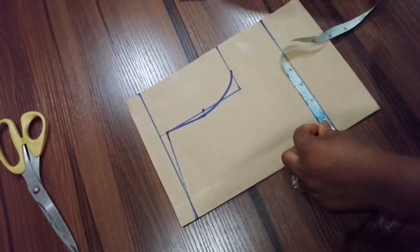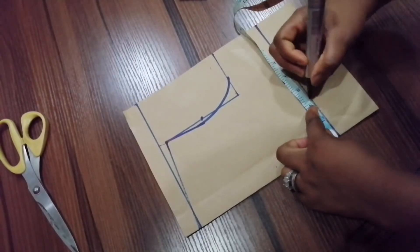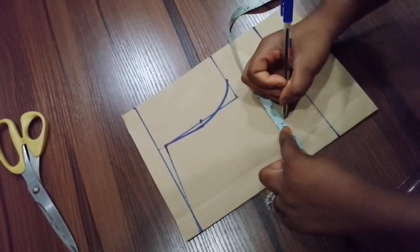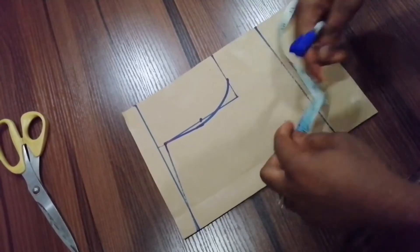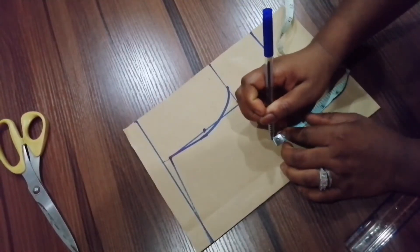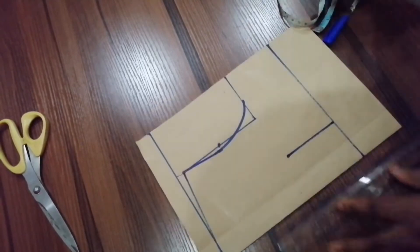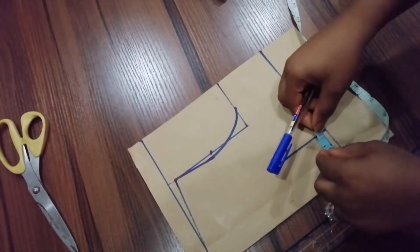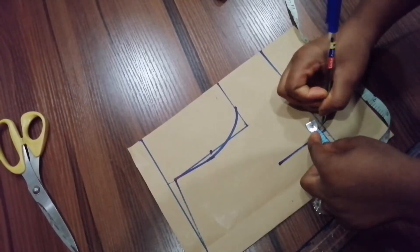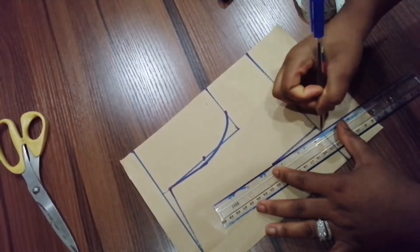Now I'm going to be taking the dart measurement. The dart is just to beautify whatever style you are making. The width of the dart is going to be two inches — I'll be using two inches — and the length is two and three-quarter inches, stopping around here. Then I'll slant it, give it a straight line, and on both sides of the dart you're going to be taking a quarter of an inch on both sides. Then I'll connect the lines together.